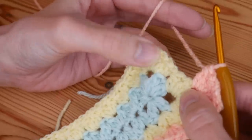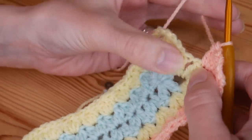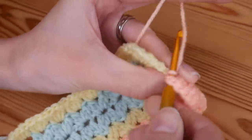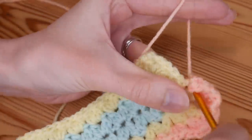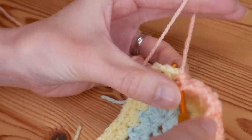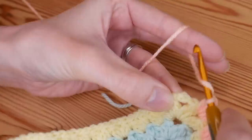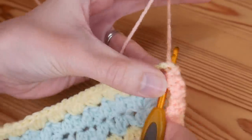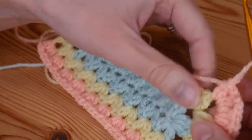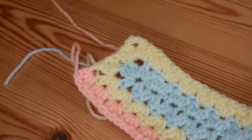At your corner space, do your cluster V stitch, chain three, and cluster V stitch back in that same space. This time we are going to be working into our cluster stitches from the previous round — you'll have two sets to work into. Into the chain one space between your clusters you will do your new clusters, and then into your chain three space you will complete your corner as normal with your cluster V stitch, chain three, cluster V stitch. Then work down your long edge and complete your corner, and work into these two cluster stitches to finish off your corner space.